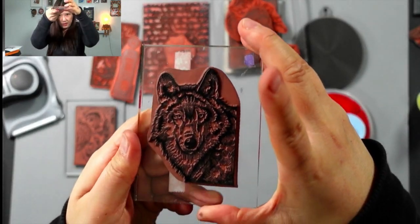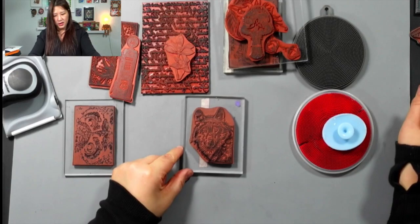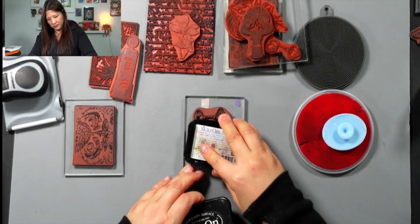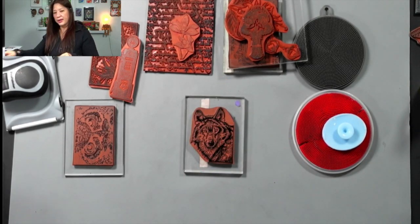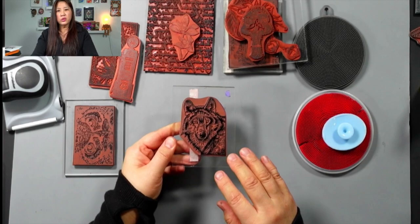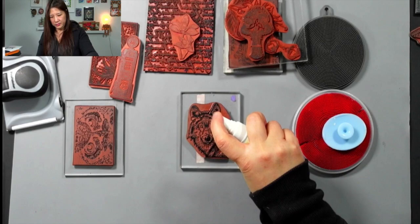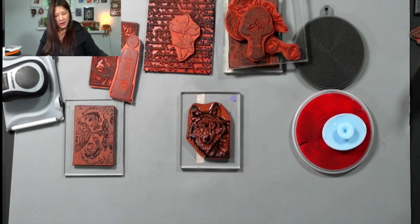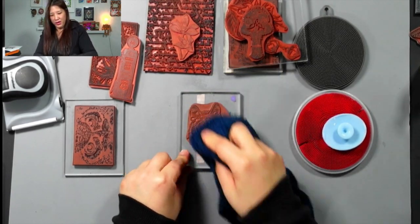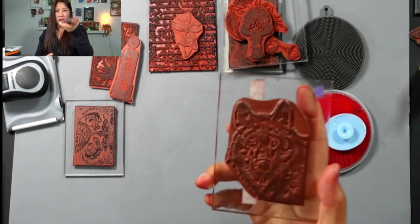That's the dirty stamp — usually water is not going to clean it. It's still wet, so let's wait a little bit and make sure it's completely dry. Usually I don't see water being able to do the job, but let's try this. It works! It works! It works! Important thing is after we clean it — look how clean it is!